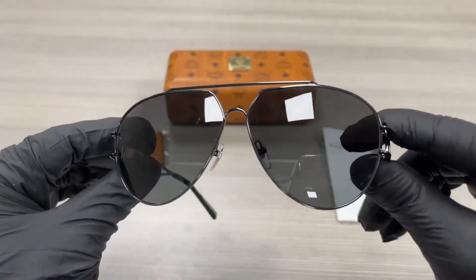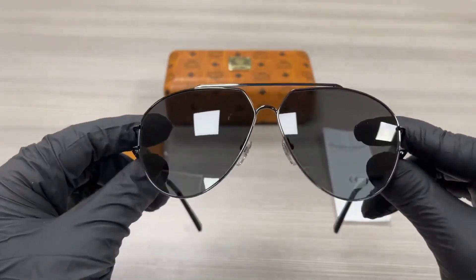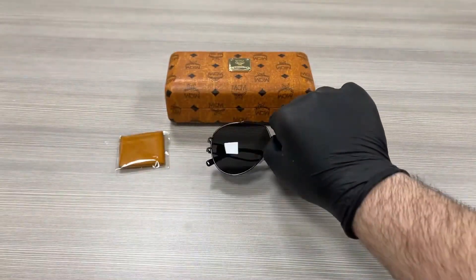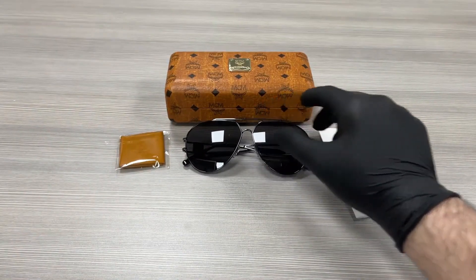The lenses are a black color. The style of this frame is Fashion Pilot.